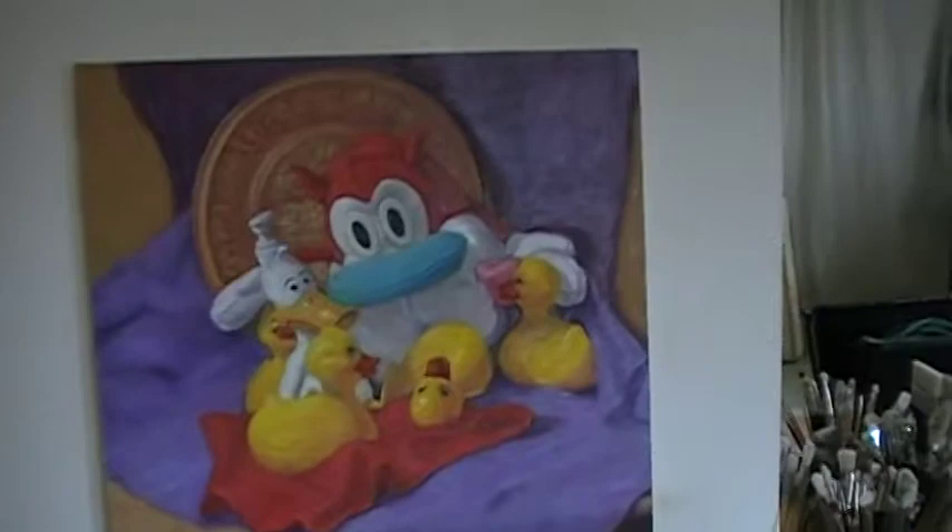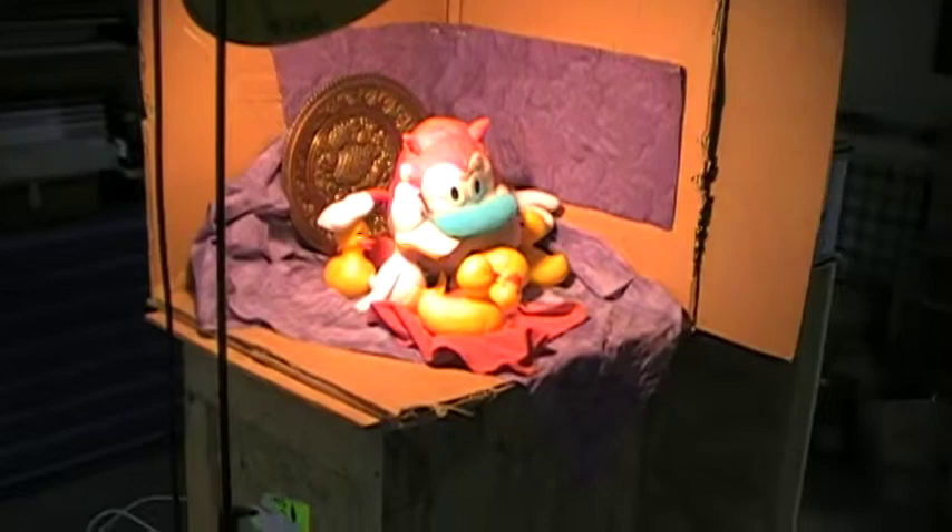Welcome to my studio, let me show you some of my paintings. We're looking at one on the easel right now that I just finished, it's called Friends with Stimpy and Rubber Ducks, and the set up is right over here — that's the set up I used to do it. Let me shut the light off a little bit, there we go.